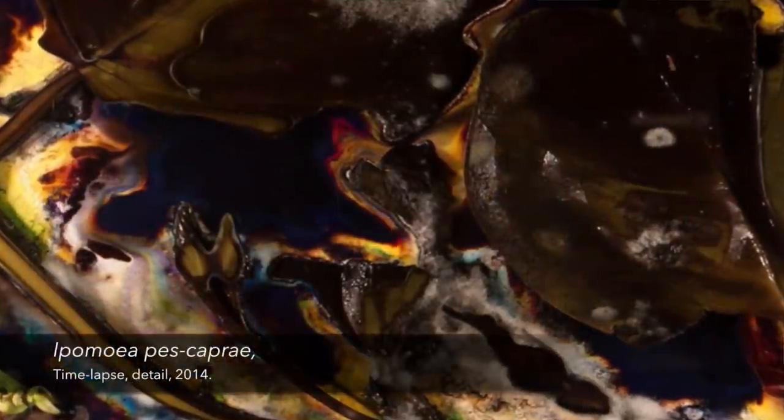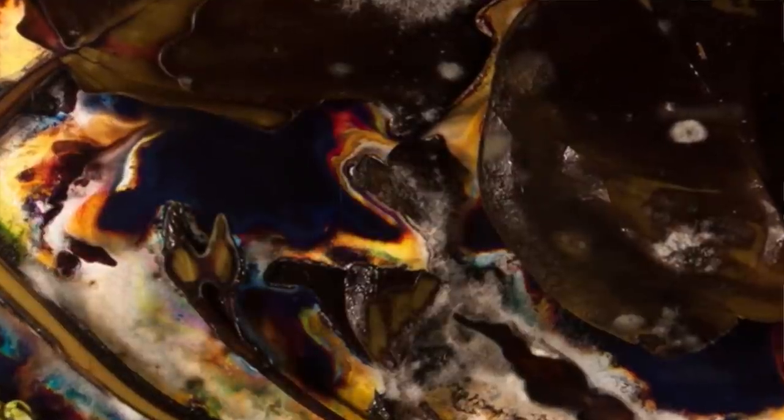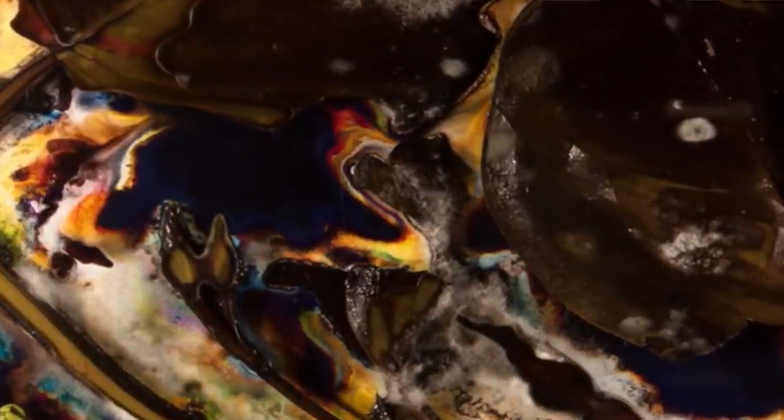The exhibition is called Unfolding Rhythms and it consists of works on paper and time-lapse photography. Since the beginning of photography, plants were used in image making. For example, some pioneers of photography like William Henry Fox Talbot were using plants to create his first photograms. He developed light-sensitive materials and some of the beautiful images we can still see today are of plant specimens.